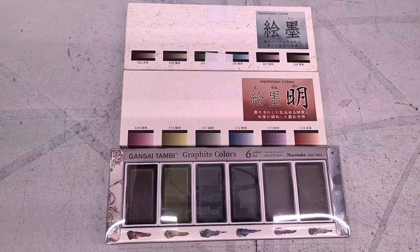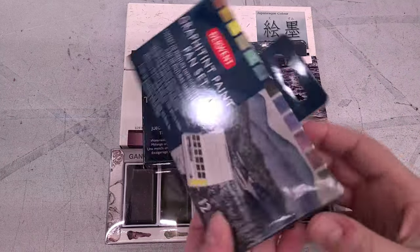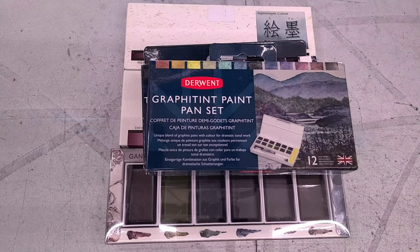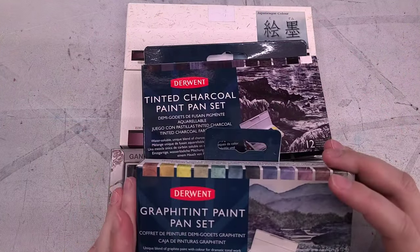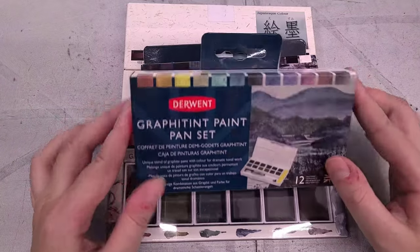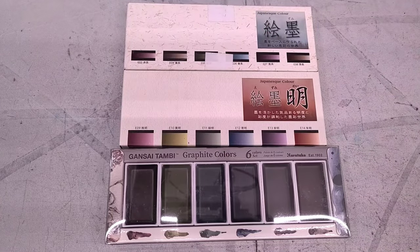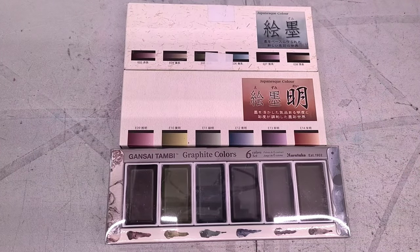I've also talked about the Derwent Tinted Charcoal Paint Pan Set and the Derwent Graphitint Paint Pan Set. Spoiler — I don't like either of these sets, however other artists seem to. I was hoping that the Kuretake Graphite colors might redeem where those felt short for me. And talking about supergranulation, I have reviewed so many supergranulating watercolors here on the channel.